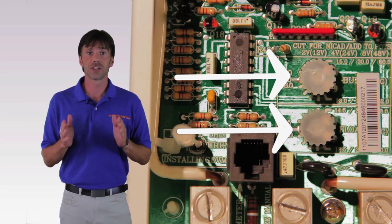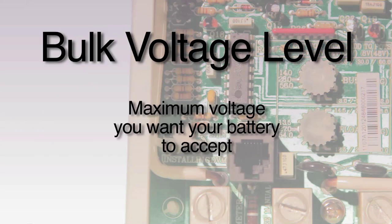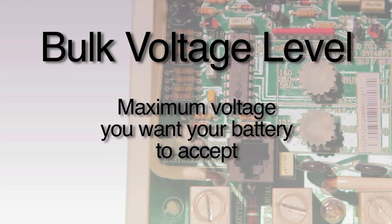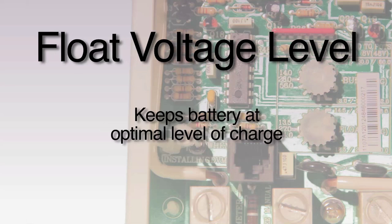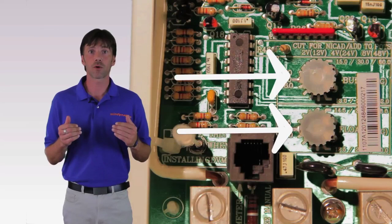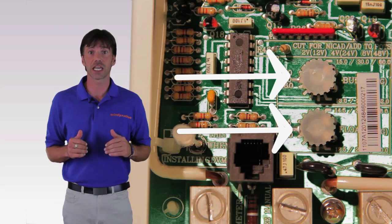This is also where we find the two small dials for bulk and float loads. The bulk load is the maximum voltage you want your battery to accept. When the voltage passes the bulk load, the system begins sending the excess power to the dump load. The float charge is the voltage applied to keep the battery at an optimal level of charge. When power falls below the float voltage, it automatically starts the bulk stage of charging again.